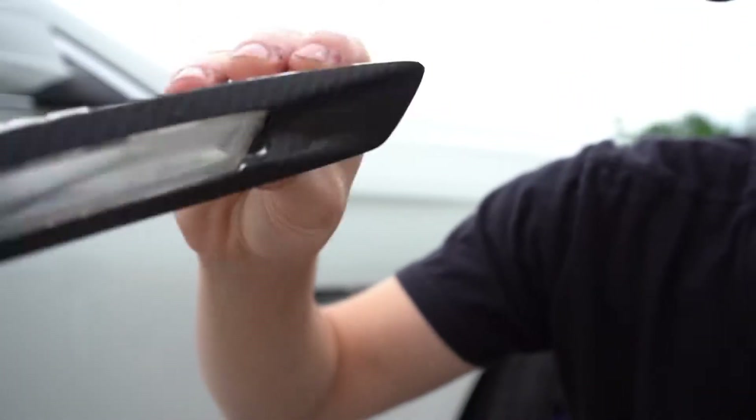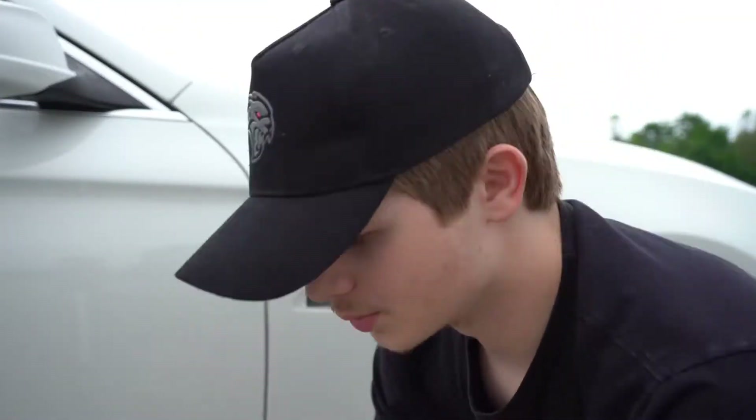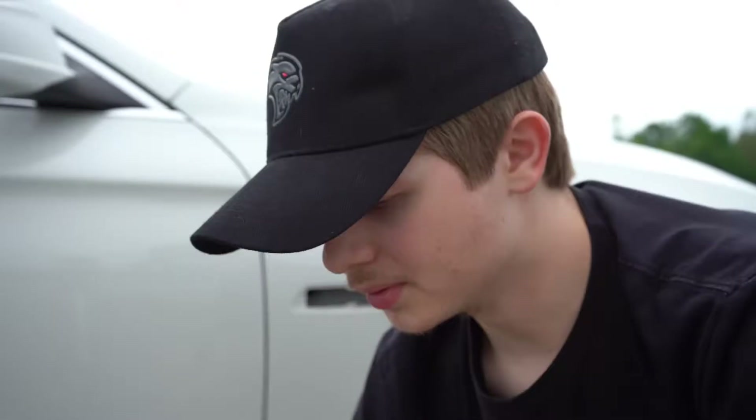Here is the old one. You guys can see the wrap's all falling off and the tabs are broken. So we don't want this anymore, we want a better looking one which is this one. If you compare the two, they look way different. So let's go ahead and put this one in.